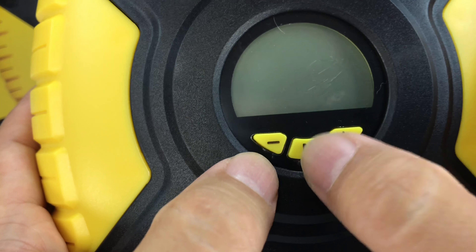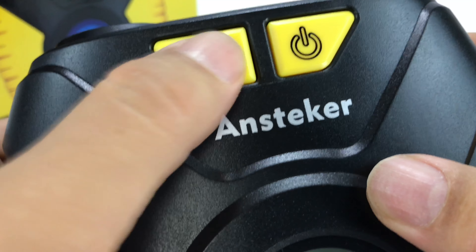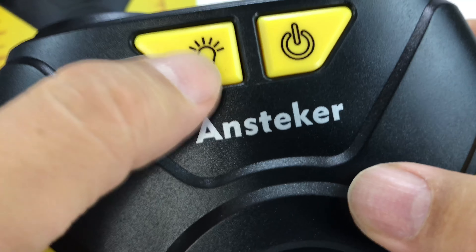What's happening Panda Nation? Peter Von Panda here. I love tools on my channel and this Ann Steaker Tire Inflator is something I wanted to check out.